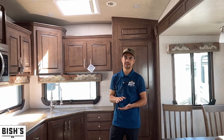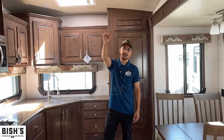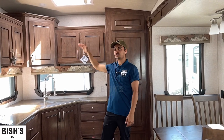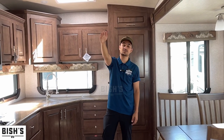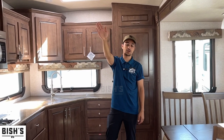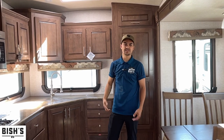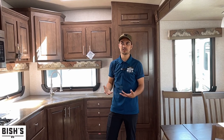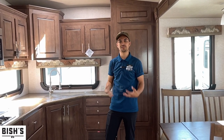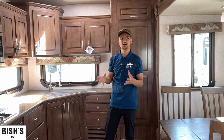Then you have a medium-size front cap where it's a little smaller up front and the ceiling height starts to decrease halfway. Then you have a small front cap where the front is really, really small — tall people don't fit — and the ceiling height decreases a lot. This Arctic Fox is like a weird in-the-middle of full and mid size.